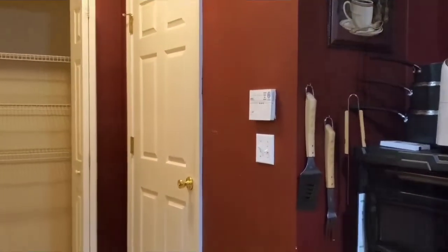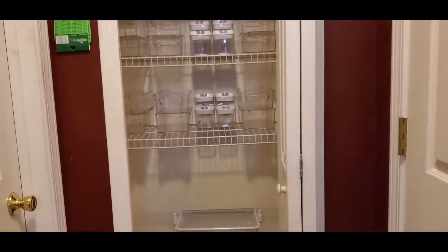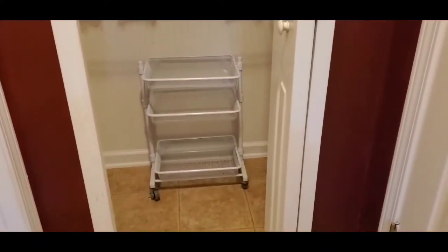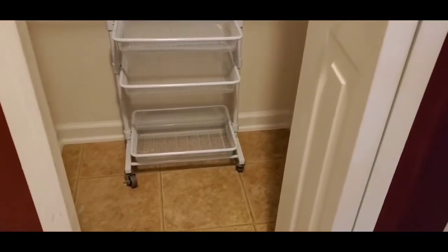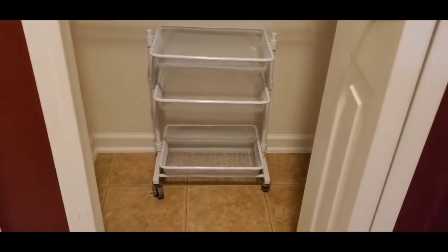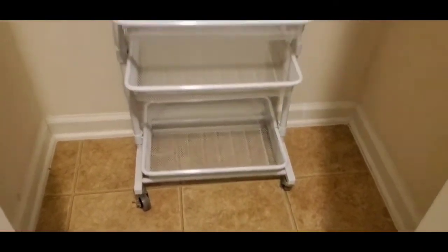I'm getting ready to take these containers and put them in the pantry to get an idea of how I want to lay it out. I discovered something about these bins that is not on the box — they're not initially marketed as stacking bins, but I'm going to show you what I found. I also remembered I had this wire basket from last year. I was walking around the neighborhood and someone had put it out by the road, so I brought it back.